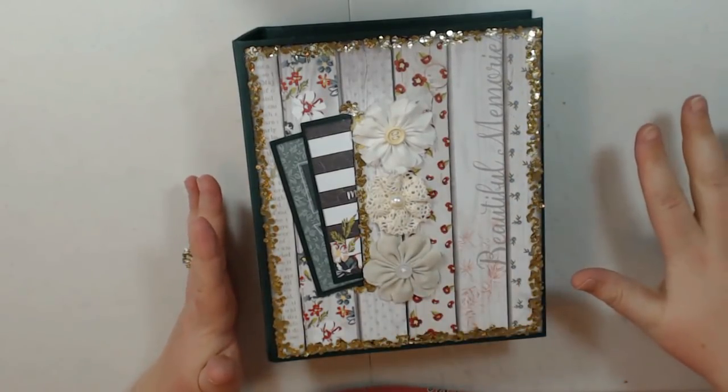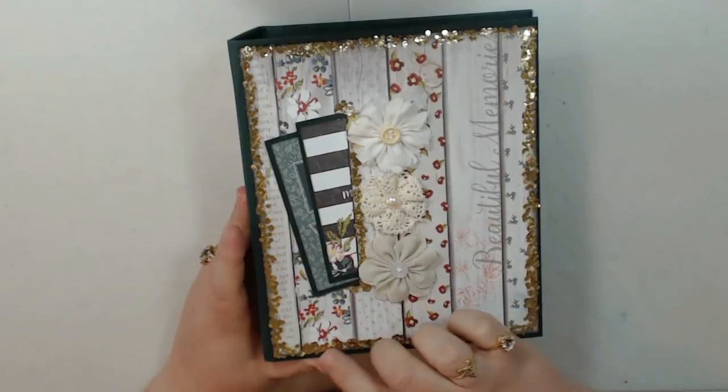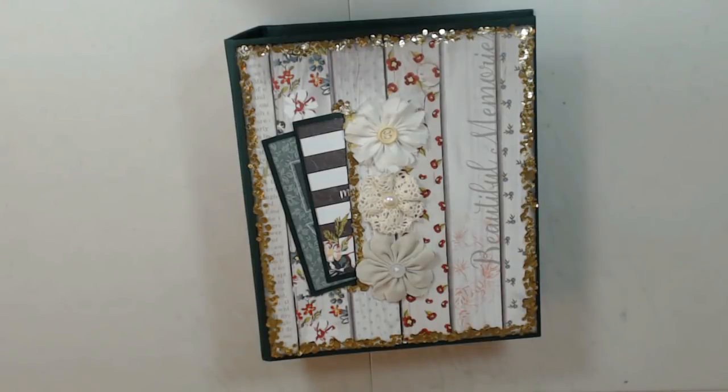I've used my Bow Bunny glitter paste that y'all know I love to use — I've used it several times around the edges here to give it that sparkle. I just thought this collection went with gold accents, so I've used that throughout the album.